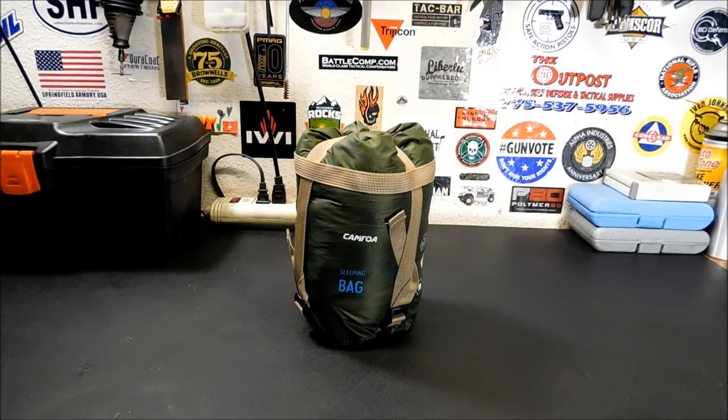Hey everybody, welcome back. Today we're going to check out this Komoda Ultralight Envelope Sleeping Bag.